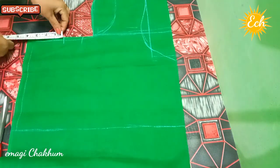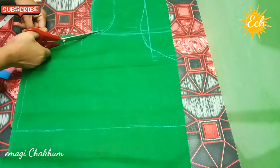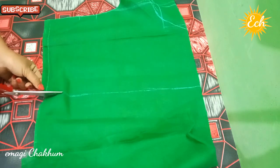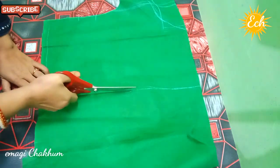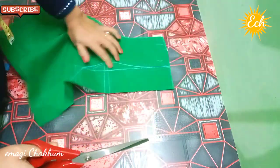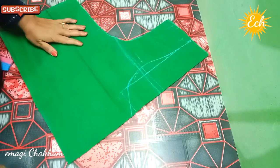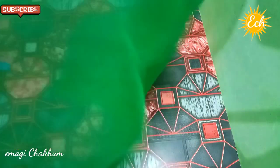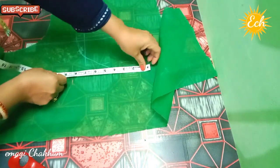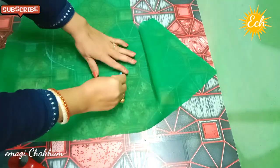This is the first step of the process. If you want to do it the same way, you can. We are going to keep our spotting. I am going to keep the spotting here. We are going to keep the spotting around 4 inches for this section.